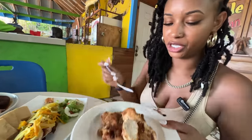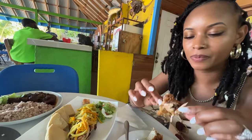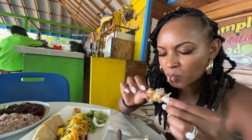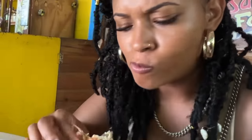Oh my god. Next on the menu, we have some fried chicken. Y'all know I like dark meat. Chickening of the fried chicken right here. Oh my god.